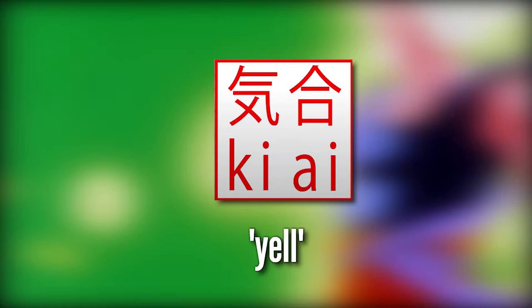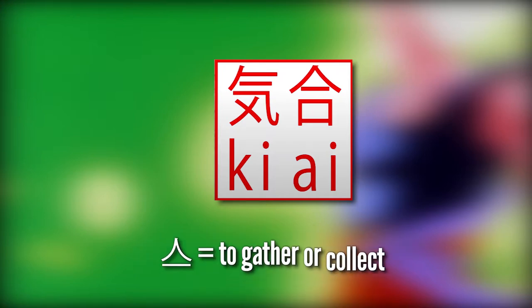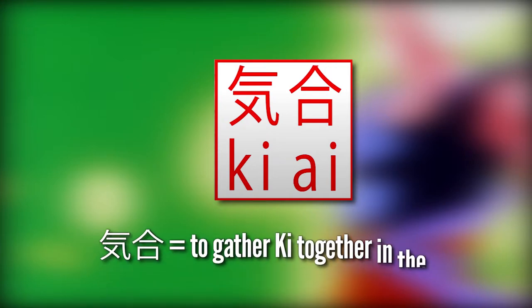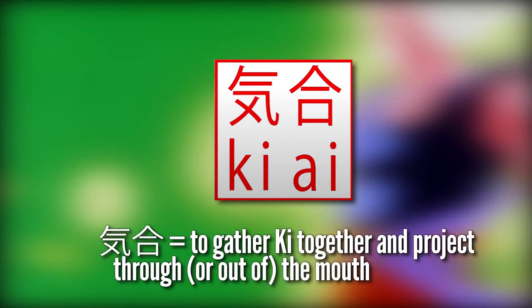Derek Padula, a respected researcher of Dragon Ball, explains that the ki character refers to the breath, air or spiritual energy of life, and the character for 'i' is a combination of two characters — the top part meaning 'to gather or collect' and the bottom part meaning 'mouth.' Therefore a translation of ki-ai might be 'to gather ki together in the mouth,' and with the context of martial arts it could be translated as 'to gather ki together and project through or out of the mouth.'